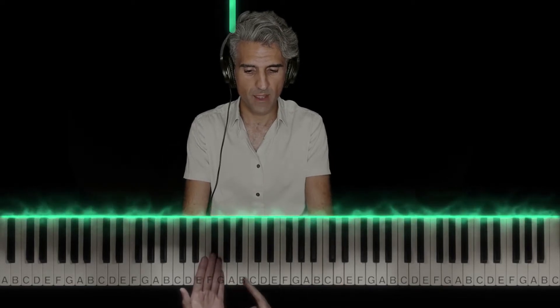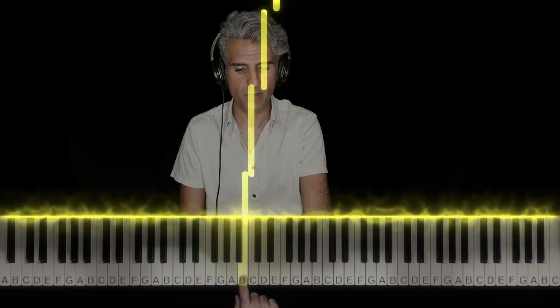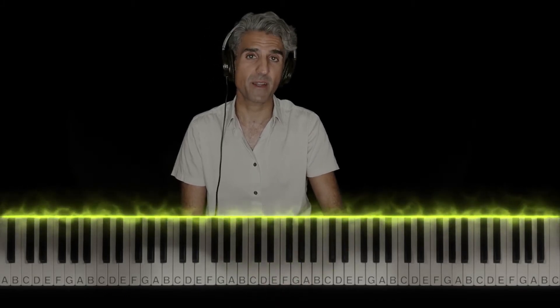Now that you have an understanding of what a half step and a whole step is, let's break down A to A — all white keys, ignoring the black keys — and break down what it's made out of. When I go to B, it's a whole step. When I go to C, it's a half step. To D, it's a whole step. To E, that's a whole step. To F, that's a half step. To G, that's a whole step. And to A, that's a whole step. That was an A minor scale. And if we break it down, it went: whole, half, whole, whole, half, whole, whole.